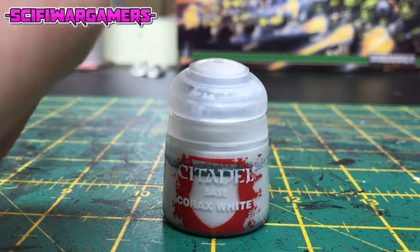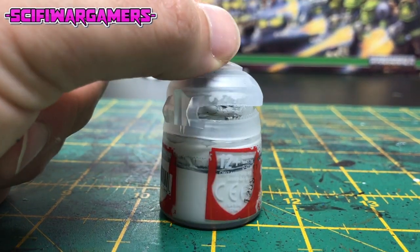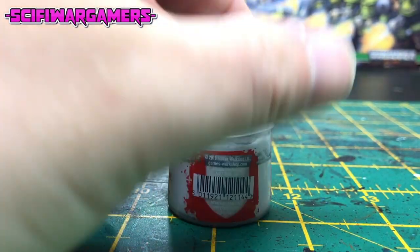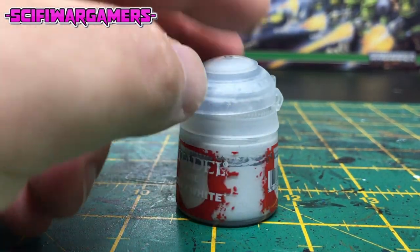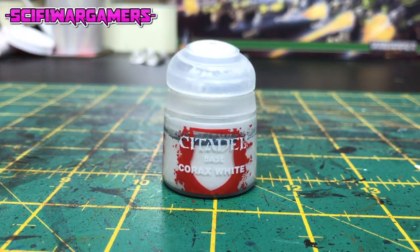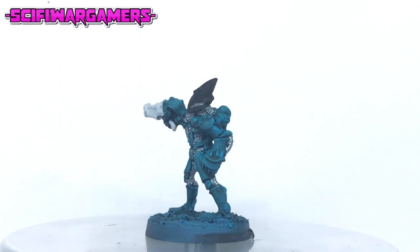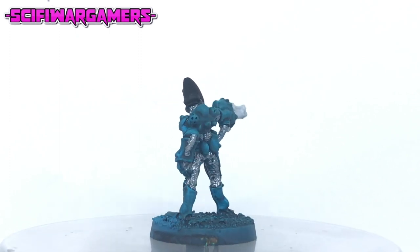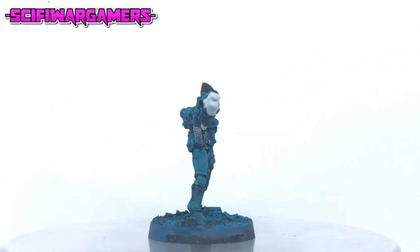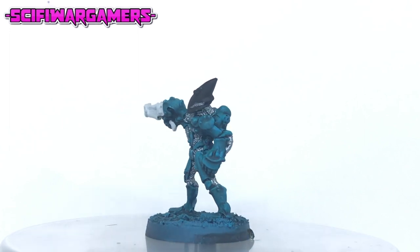The next color we need is a good base white. For this I'm using Corax white — it has a reputation for going gunky over time so always keep an eye on it and make sure that lid is shut properly. Using your Corax white, paint all the areas that are going to be white. In this case I just painted the weapon and the little hilt protruding underneath his hand.